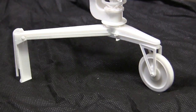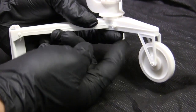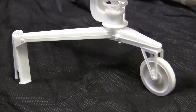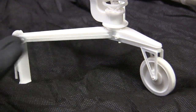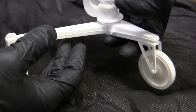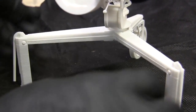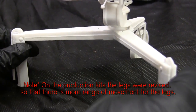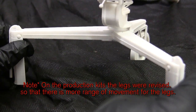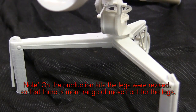Starting with the model's tripod, the front wheel is actually pivotable and spins nice and freely. As for the two legs, they are adjustable just like the real one. On the real M40, you can adjust the length and width of the way the tripod sits. This is specifically important for vehicle use, to better fit inside of a Land Rover or even an M151 Mutt.